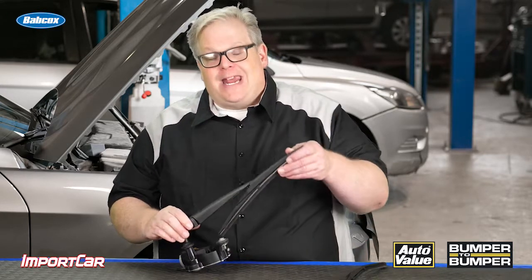So the next time you replace a set of wipers, make sure you're looking at the spring and the tension it's providing on the windshield. I'm Andrew Markell — thank you very much.